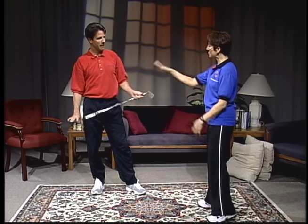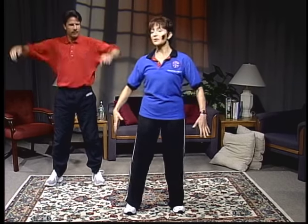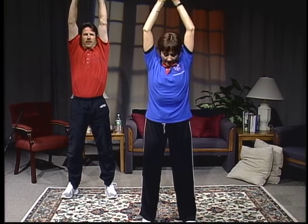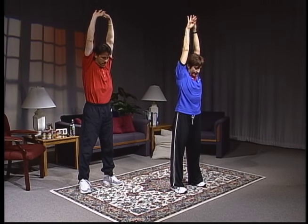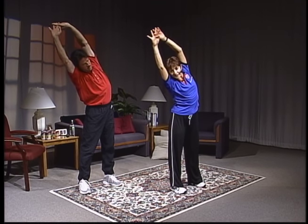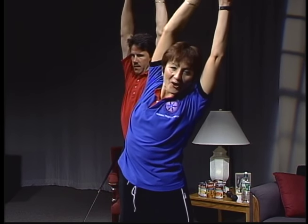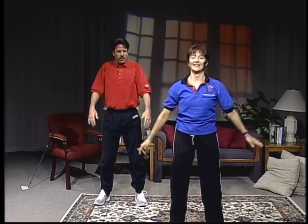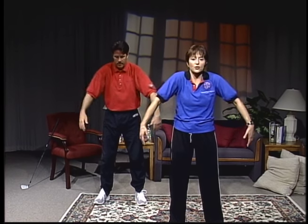We're going to start by just warming up. Feet about hip distance apart, shoulders down. Take a big reach up — inhale, stretch those arms, get those fingers together, look down at the carpet. Reach up through the back, now over to your side, really reach up and out. Stretch up and go over — you want to feel that stretch. Come down to center and roll your shoulders back. Forward now, round those shoulders, feel the stretch across the mid-back.